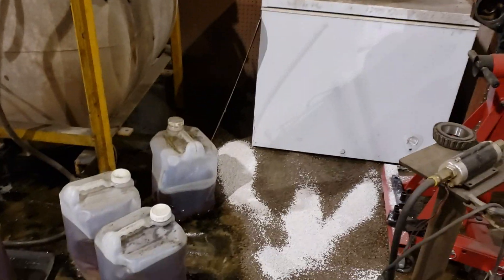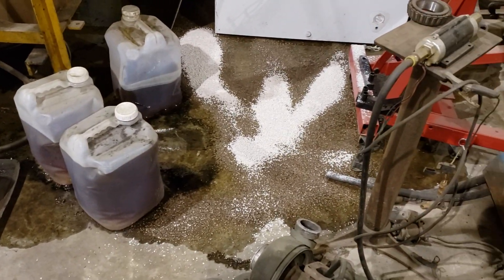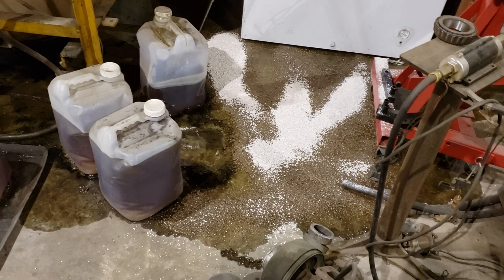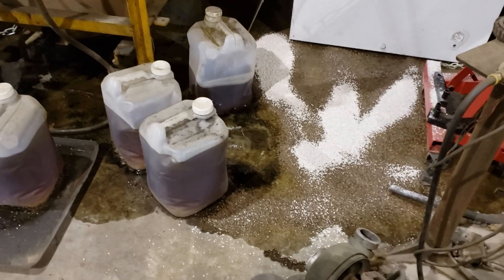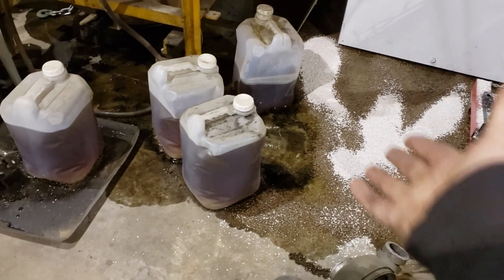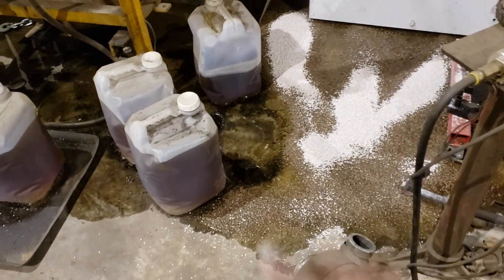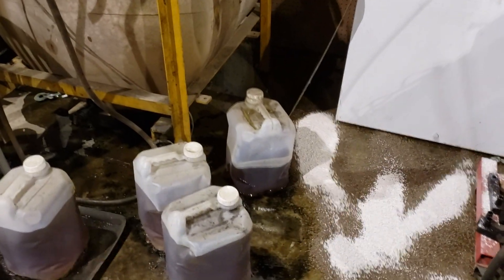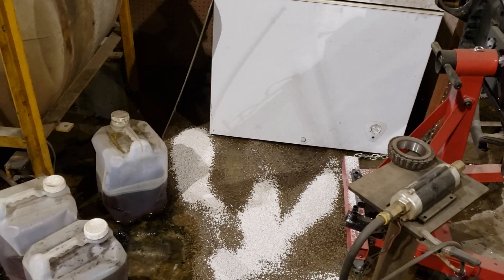I've had these containers sitting in here on the floor for a few months, and this is what happened. That's four and a half gallons of vegetable oil on the floor in my shop, and I did not have enough floor dry to combat that. What happened is there was one sitting here, and I went to pick it up to move it, and the whole thing shattered. There was nothing I could do. And I have a beer in that freezer getting cold, and I need to get to it.